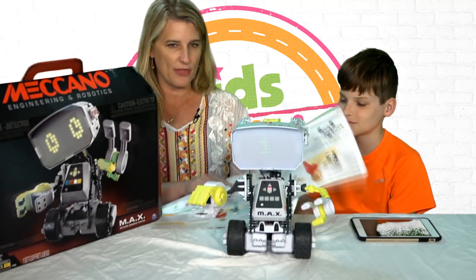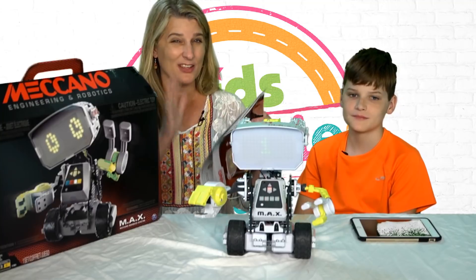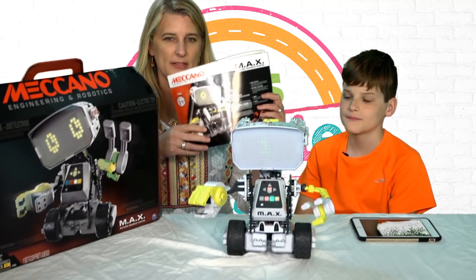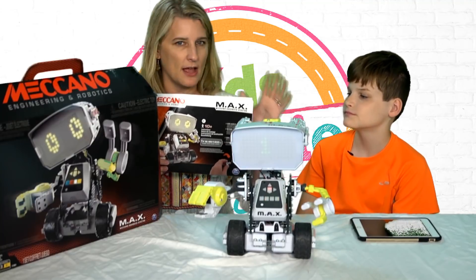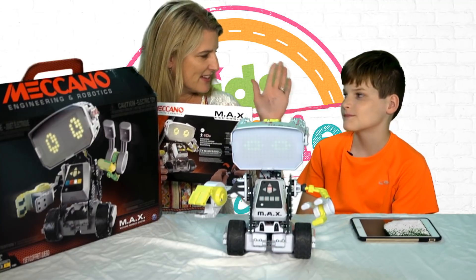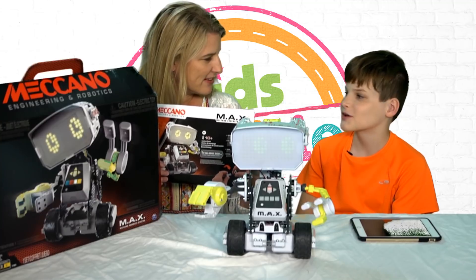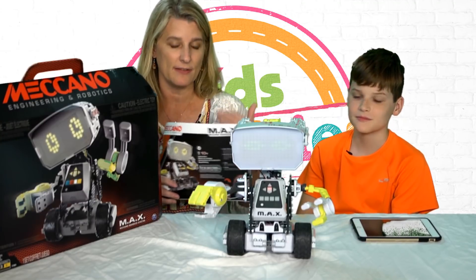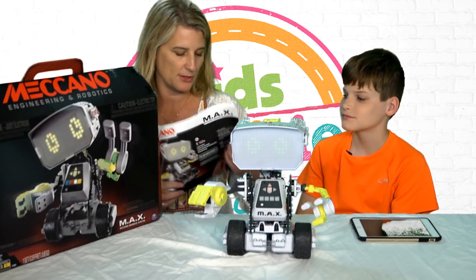So we unboxed it and as you can see there are a lot of pieces — about 300 pieces. This is the manual, and it's not a small task to put it together. How long did it take you? Two or three hours. And he loves building stuff, so he's really good about that.